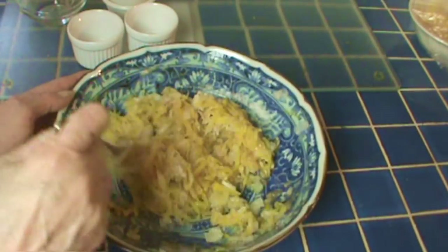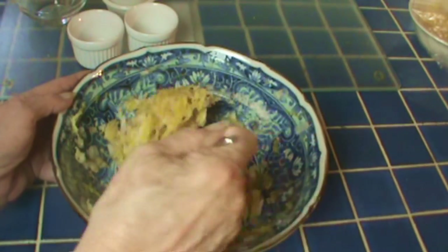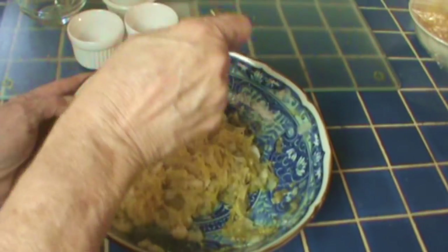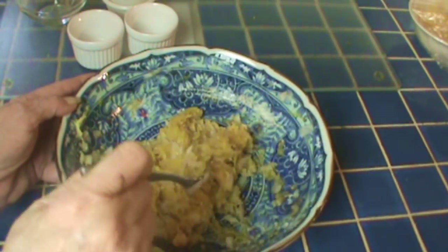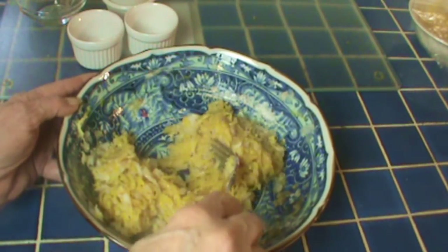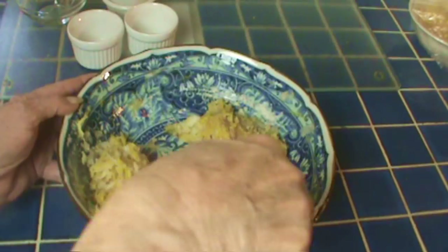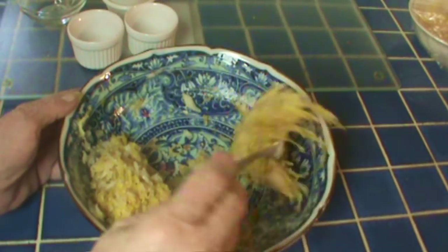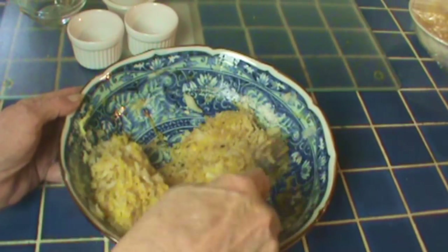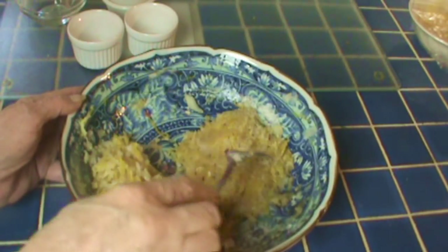I'm going to make two large hash browns out of this — you could make four smaller ones, and they'd probably brown a little bit better and more evenly if you made them smaller. I'm cooking a little chunk of salmon to have with this, so I'll make one now and one for later. I'll check the consistency to make sure it will stick together, and then I'll get my pan ready and meet you at the stove.